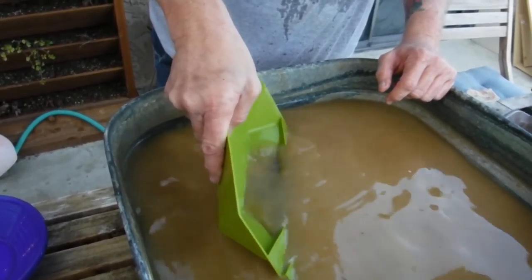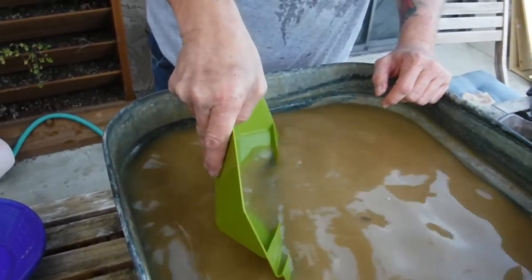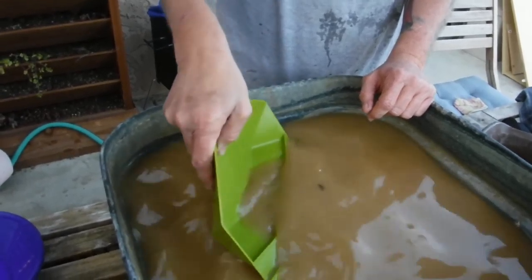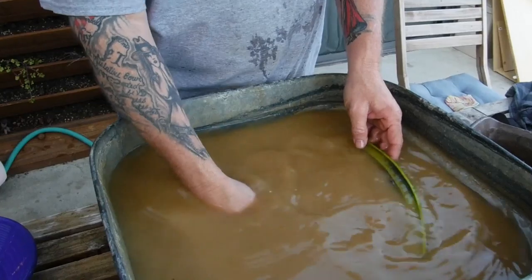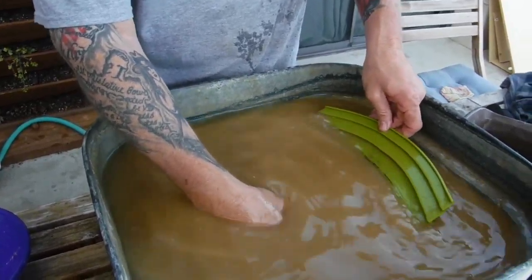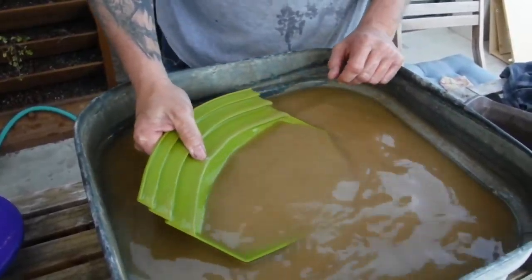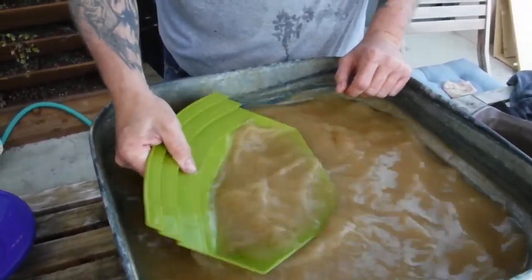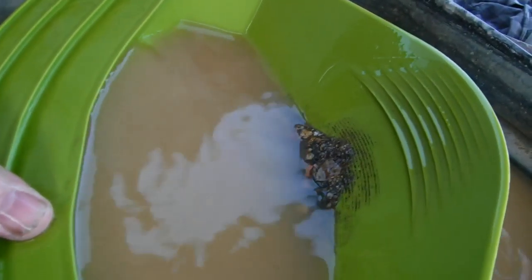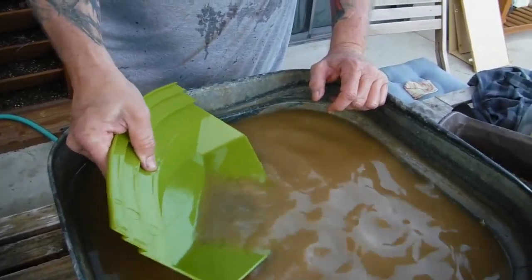Sounds like I can hear that first picker in there rolling around. Now you almost get completely vertical when you're using the Gold Claw, then you bring it back around, submerge it, and get all your fines off the top - your black sand. You spin it around, reclassify everything, and then you can see these smaller ridges here in the front. Pull it back there a little bit and those will get rid of all the smaller rocks that just didn't want to go over the top of those big riffles.